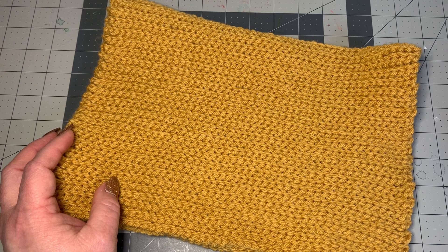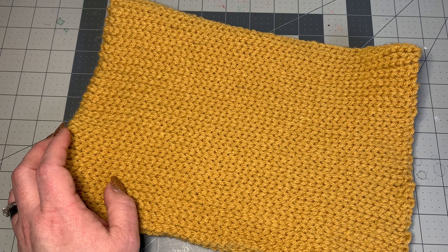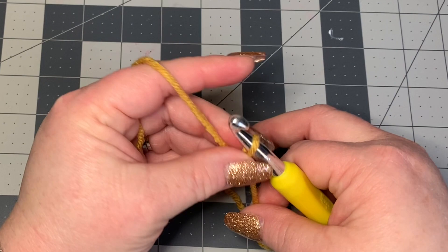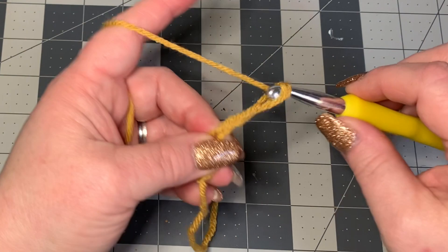Let's get started on our tutorial. Please like, share, and subscribe — hit that notify bell below if you haven't already. I'm going to start with 50 stitches, a chain of 50, or you can do 15 inches, whichever works better for you. So I'm going to go ahead and chain 50 with my big hook.